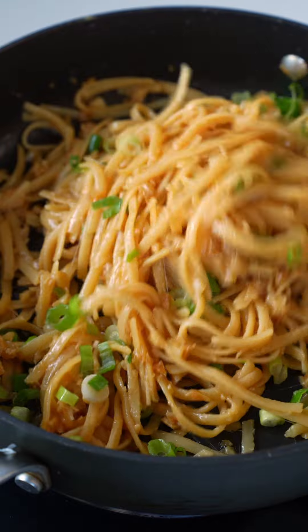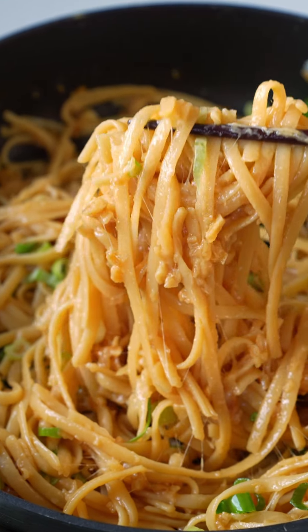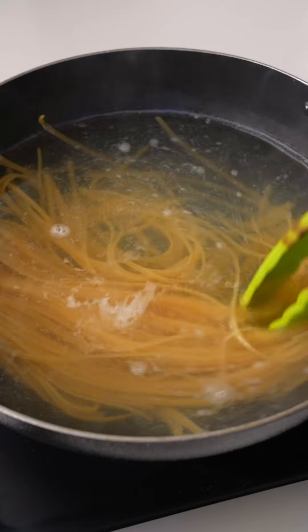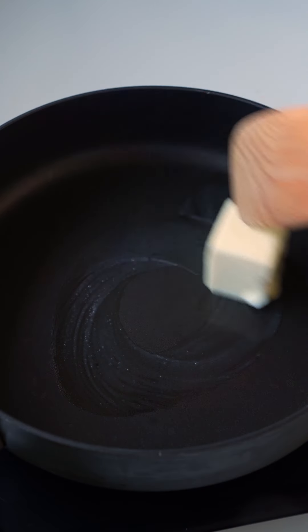Let's make garlic noodles. If you're a garlic lover like me, you'll love these 15-minute garlic noodles. They're buttery, cheesy, garlicky, and full of flavor. For the noodles, I'm using spaghetti, but you can use any noodles you want.